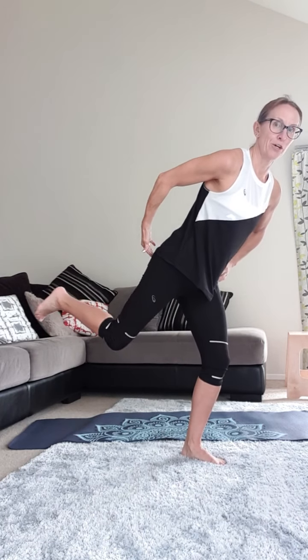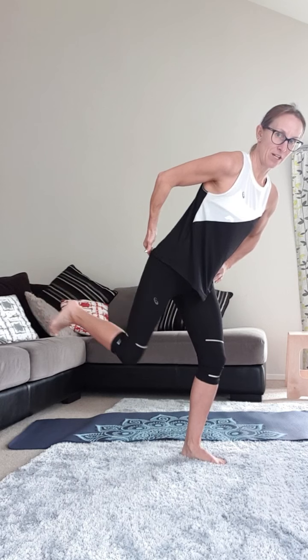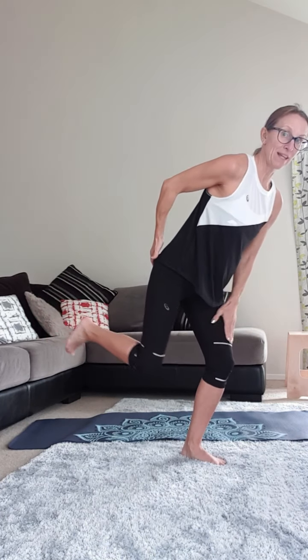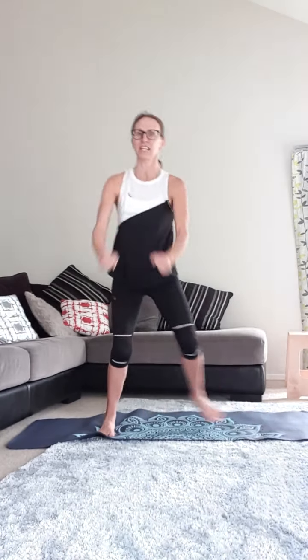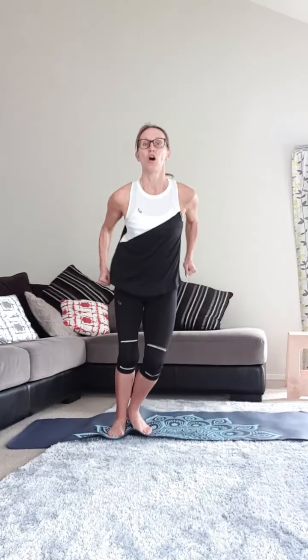Push, push, push, push. Another 10, 9, 8, 7, 6, 5, 4, 3 — bend that leg — 2, last 1. Step it out, last 10. You starting to get warmer? So we're doing about 20 to 30 step-outs and about 15 kickbacks on each side.